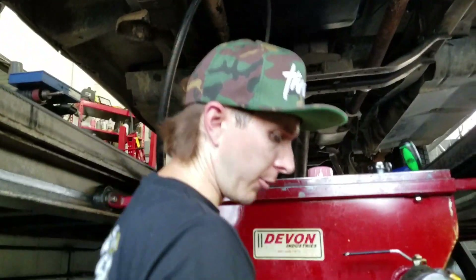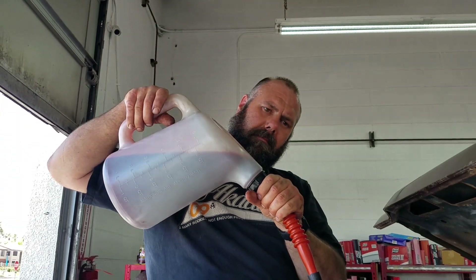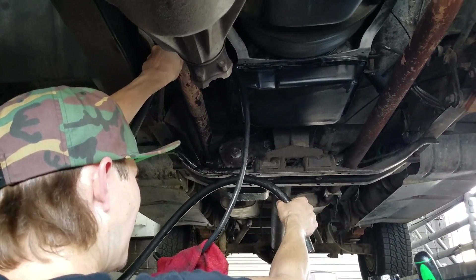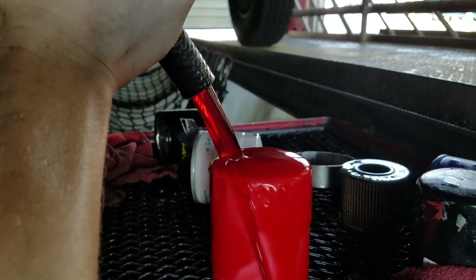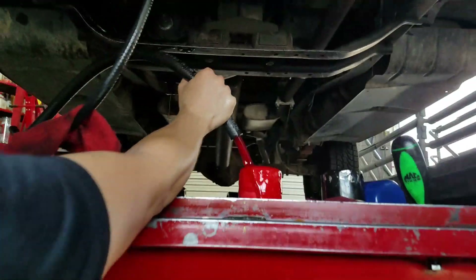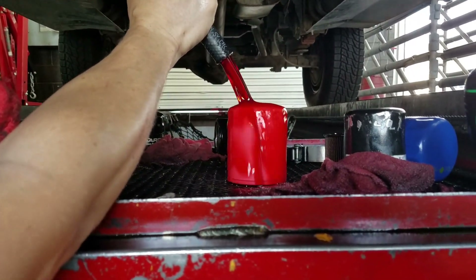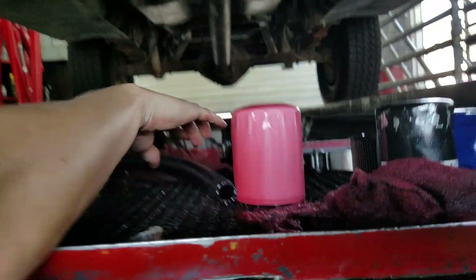Did it peter out on you? Yeah, we ran out of fluid. We're going to do one more run, probably about a 30-second run. Beautiful. Look at that — liquid gold. Liquid cherry. Red. That's better. Button her up down there, we'll do the rest from up top.